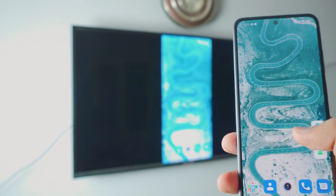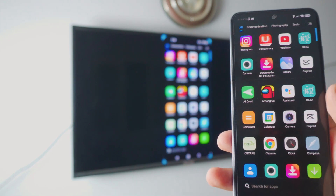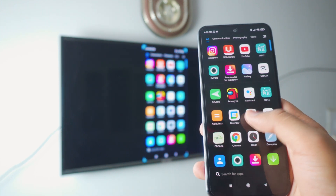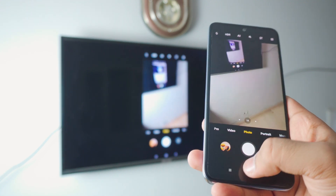Pretty smooth — no need for any third-party apps, it just works. You can play games, you can do literally anything you like. If I open the camera, it's going to open the camera on the TV as well — pretty awesome, right? You have a lot of options.